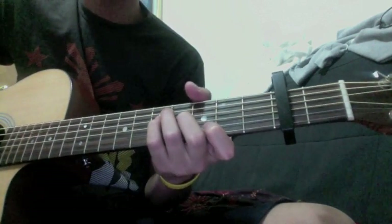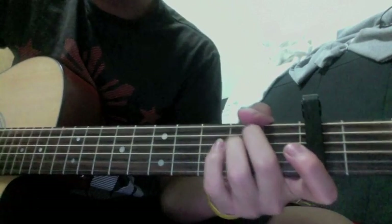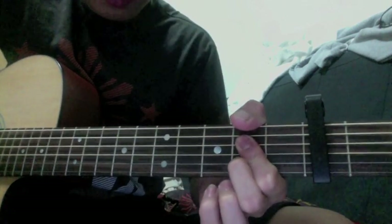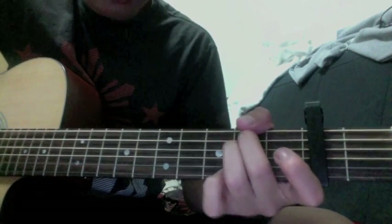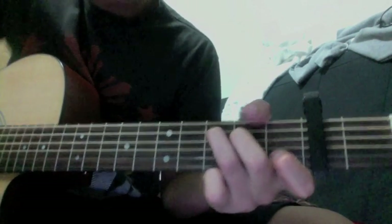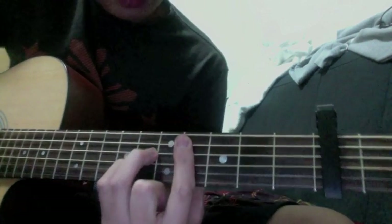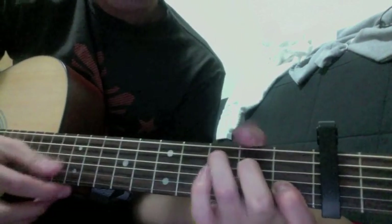And then the part where — 'No, I won't give up.' I don't even know the words, but it's E minor, so it's A — E minor and A at first. And then when you hear it in the end, that's C. This is C sharp.